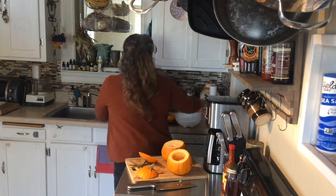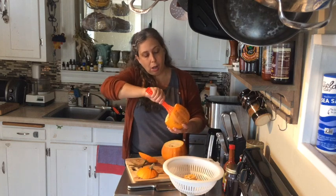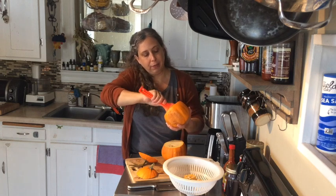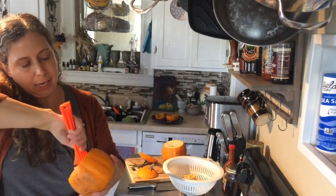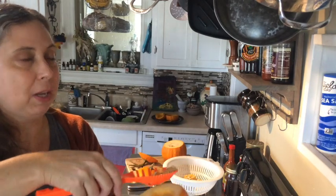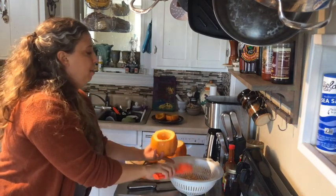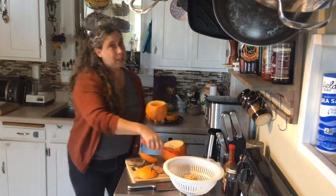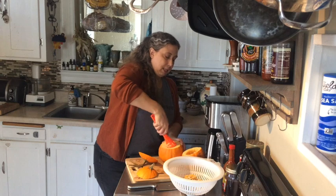I'm going to grab my colander. I've already cleaned this pumpkin out — you want to get all of the seeds and the stringy stuff inside. All of this stringy pulp inside your pumpkin, you want to get it out. I have this handy pumpkin carving tool from my pumpkin carving kit, but you can use a spoon. You want to take all this and put it in a colander, because you can clean those seeds later and they're going to be so good roasted.